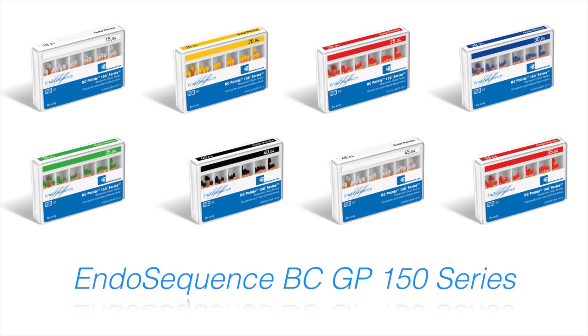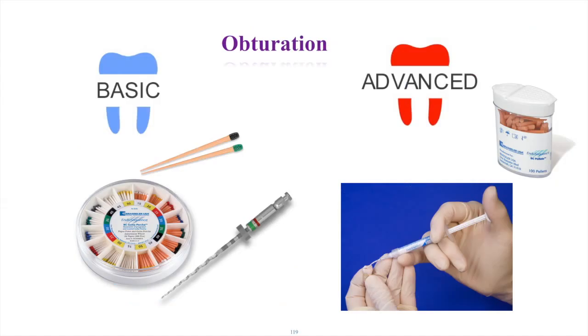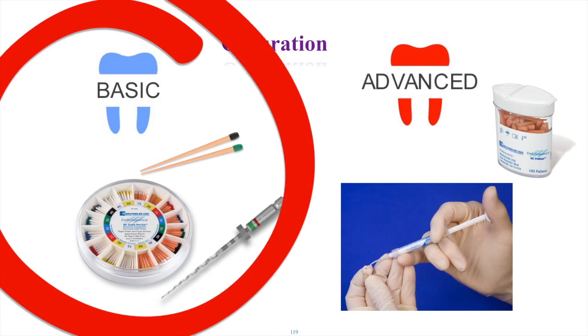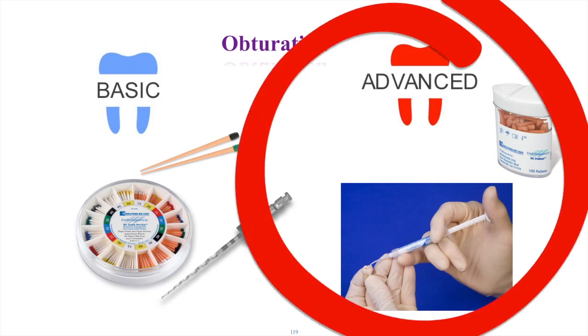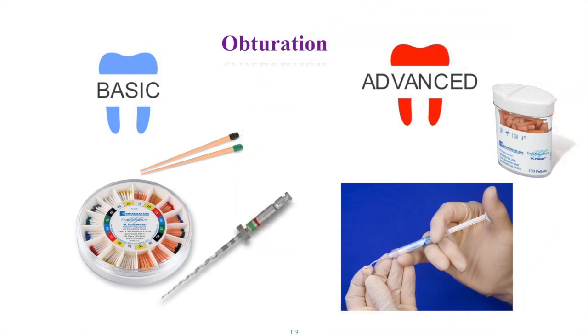Because of the constant taper, you can trim the tips and make them different sizes. We have an advanced and a basic technique with the Endosequence. The basic technique involves placing some of the sealer outside the tooth on a paper pad, then coating your gutta percha cone as well as your master file and putting it all the way down to the working length.